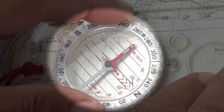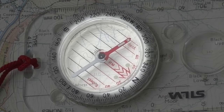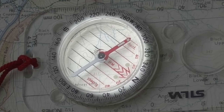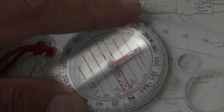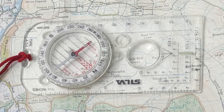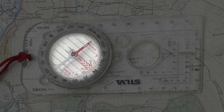Then we have the bezel, which is the rotating section with numbers around the edge — those numbers are your bearing. Inside the dial there are red lines called orienting lines, used to make sure your compass is pointing in the right direction when it's on a map. In the centre of the orienting lines is a large red arrow called the orienting arrow, used when taking a bearing from a map or a land feature and also when following a bearing. There's also a magnetic needle — the red end always points towards magnetic north. So those are the five things we need: the direction arrow, the index point, the numbers on the rotating bezel, the orienting lines and arrow, and the magnetic needle.